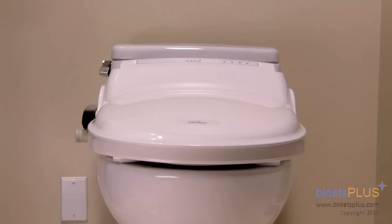The primary difference is this model is operated with a remote control, while the BB600 and BB800 have an attached control panel.